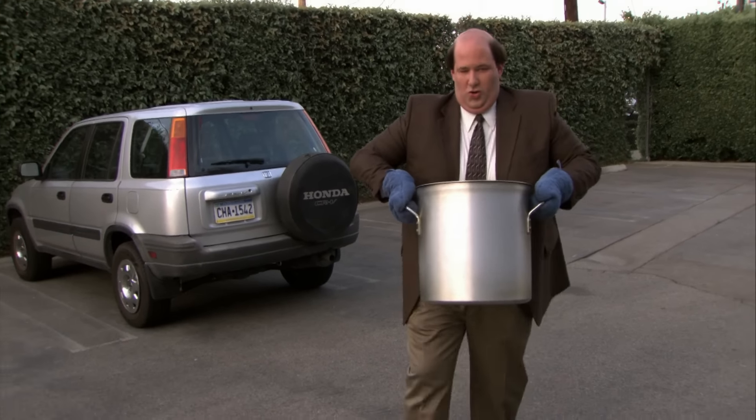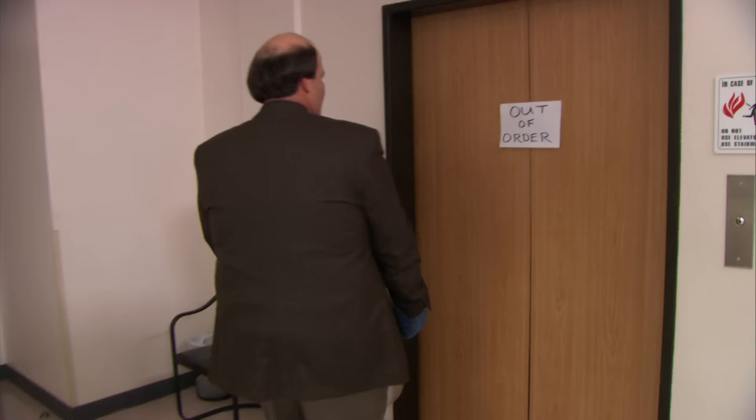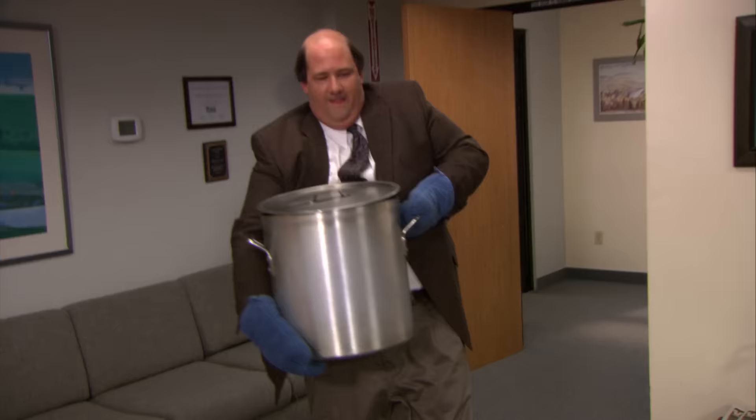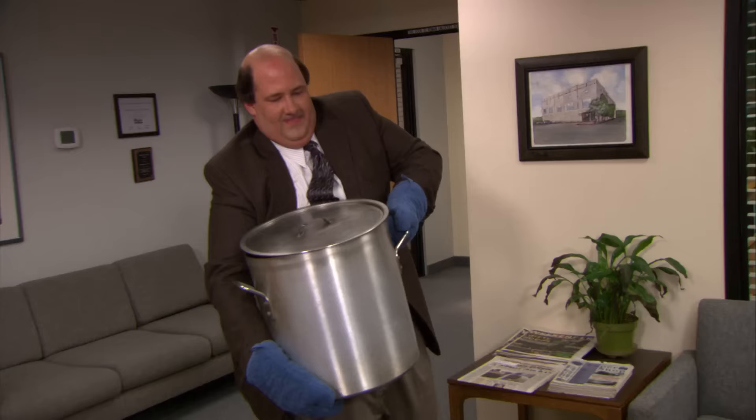At least once a year, I like to bring in some of my Kevin's Famous Chili. The trick is to undercook the onions. Everybody is going to get to know each other in the pot. I'm serious about this stuff.